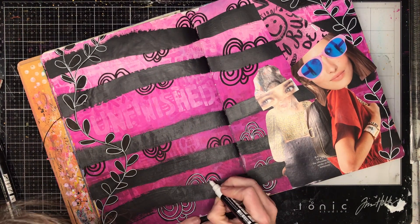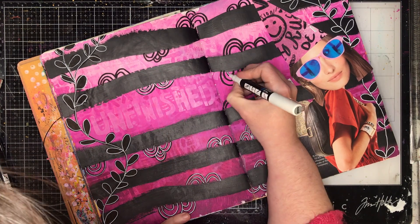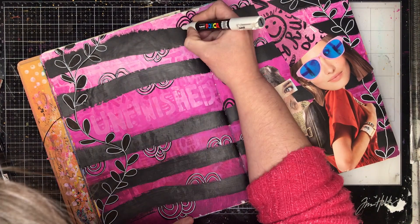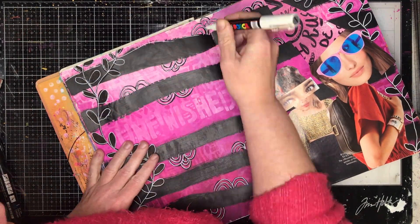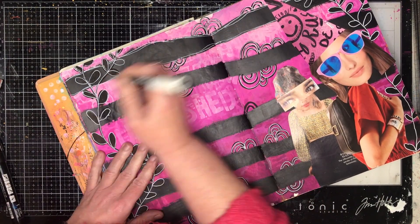So now I'm going around really, really sketchily — I'm not taking too much care — and drawing over the doodling I've already done with the white. You can just see that adding that bit of white just makes it pop out from the page and stand out. Particularly in the close-ups you'll be able to see that really well. And then outlining the black lines as well with really scribbly lines.